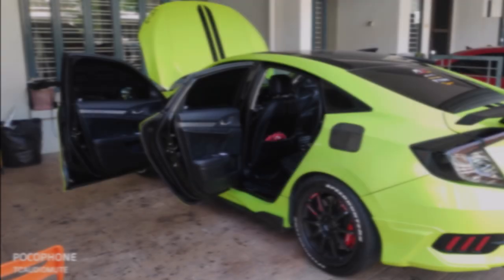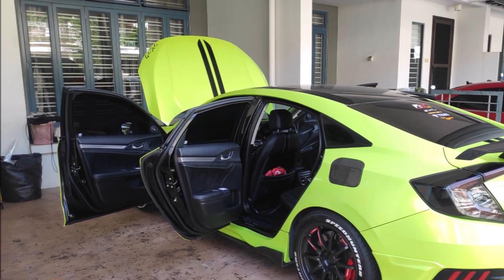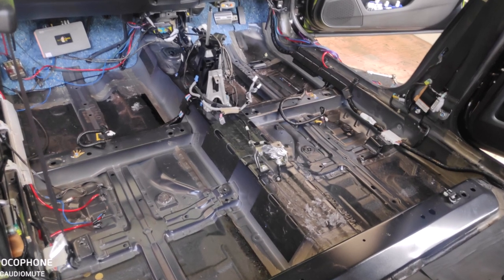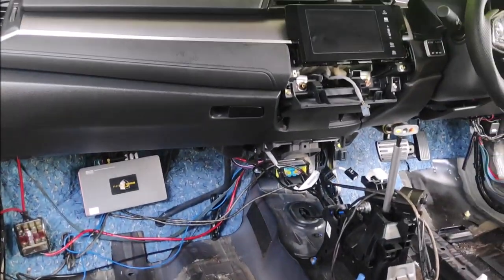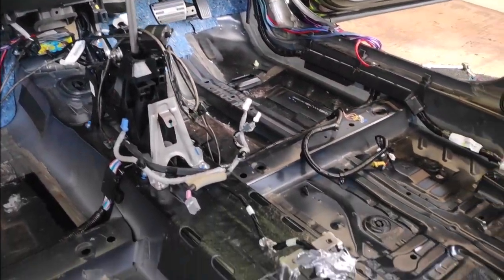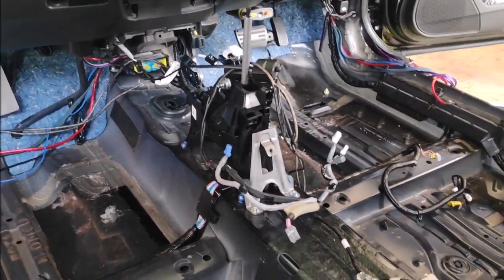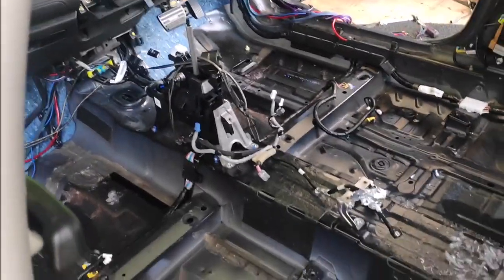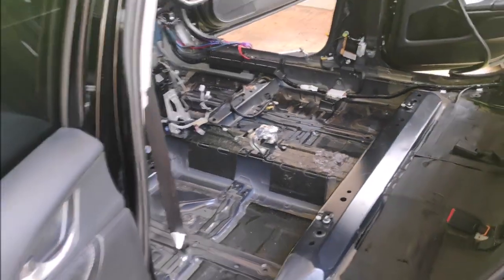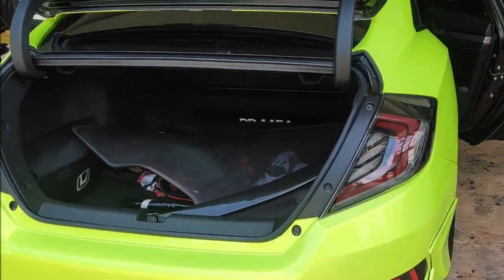Good day everyone, welcome back to my channel. Today we have an interesting car — the 2018 Honda Civic, 10th generation. We stripped off the entire interior as you can see in the picture. I've been looking for video reference for the entire removal process but couldn't find a clear one, so in this video I'd like to take you guys through a step-by-step instructional video on how to remove each and every component within the cabin — including the carpet, the seats, and the center console.